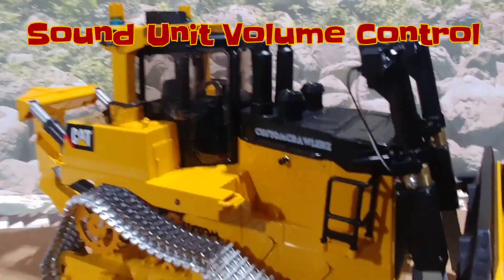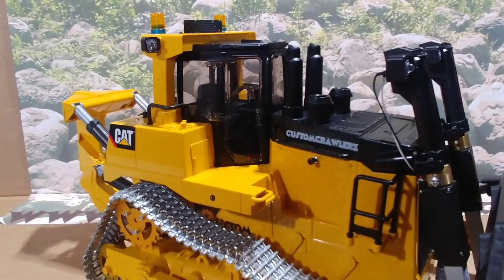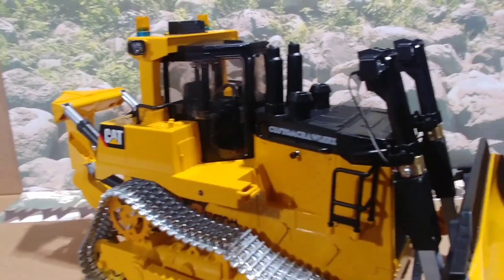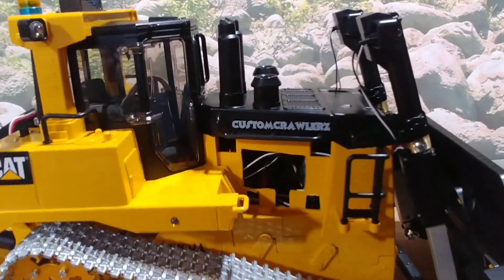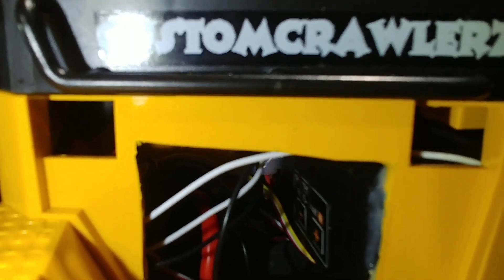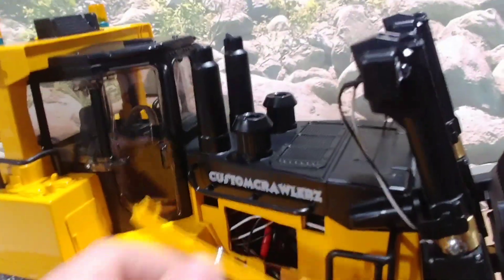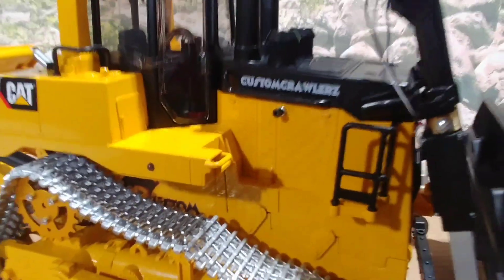The sound unit has volume control. I've got it set rather low — only at about set point two, and there are 10 set points. But with the dual speaker on this sound unit, it is pretty loud. If you want to change the volume, pull this cap off here. You can see the sound unit inside — there's a plus and a minus on it that controls your volume up and down. That cover just clips back into place.